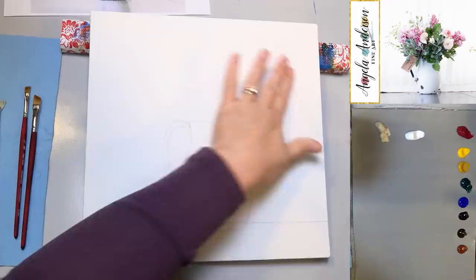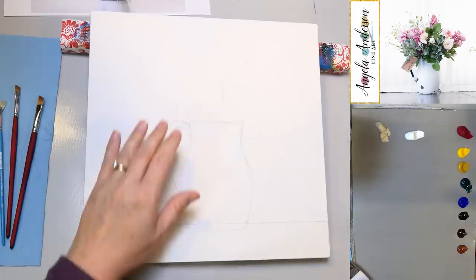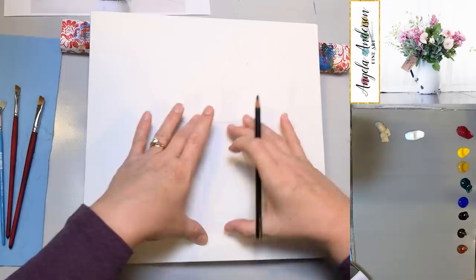I'm going to grab a little bit of water on my brush and start with the number 12 bright to put in the background. I drew out my vase ahead of time, so I'll paint around it. I need to decide whether I really want to paint around it or not — I guess I will since I've already drawn it on there.